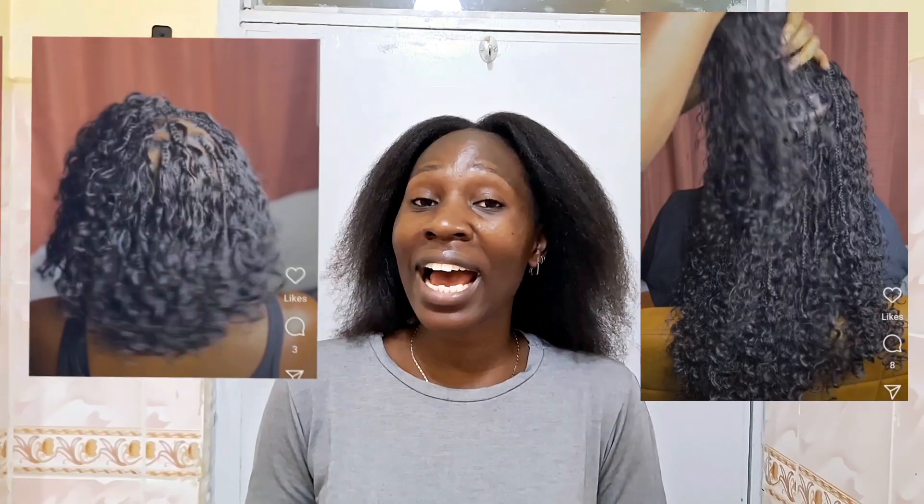Today's video is another hair video. To all my ladies, I'm sure you've seen the trending boho hairstyles — you've probably even done it on your braids. It's been trending for about three to four months and I have not done it. I wanted to try it out. What I've realized is that you can actually do it on your normal hair, aside from braids — on your relaxed hair or your natural hair.